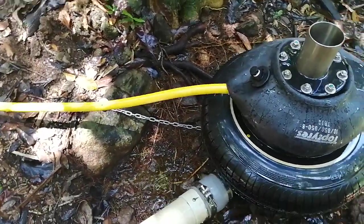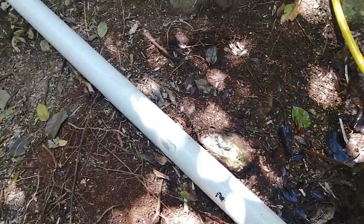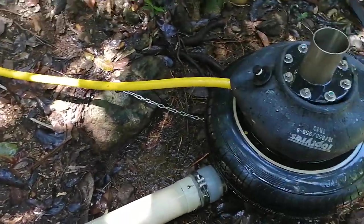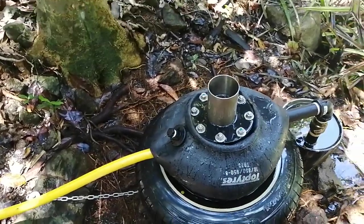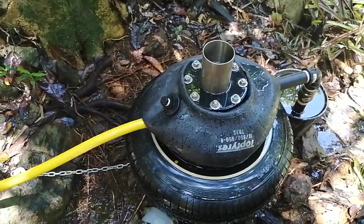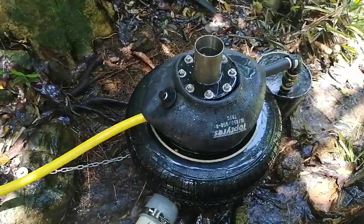We're working off a 1.5 meter fall, and the flow rate is very small — it's around 0.4 of a liter a second. That's why it's taking so long to do a cycle; it does two and a bit pumps every two minutes.